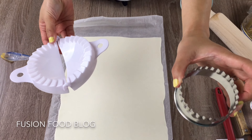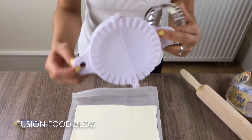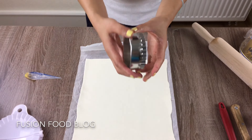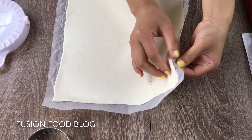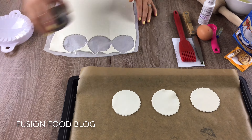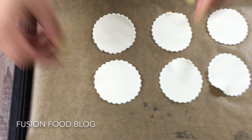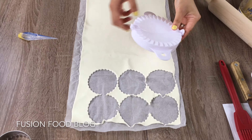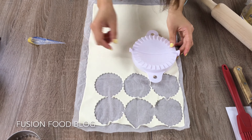I have two molds here — one is just a cookie cutter, and here is a pie presser. I will make both. First let's try with the cookie cutter, so we will need two of these. Here we have six cut out, and then we can try with the pie cutter, trying to fit into it.